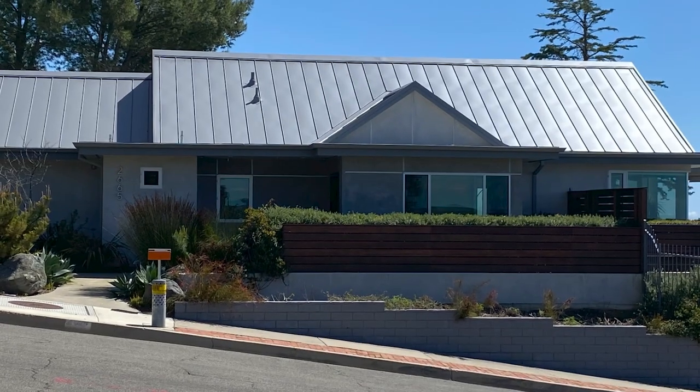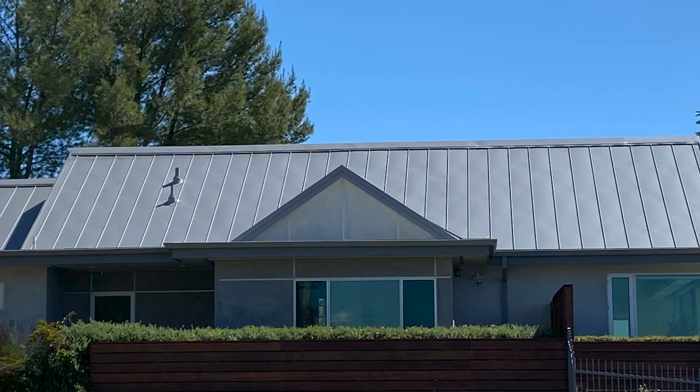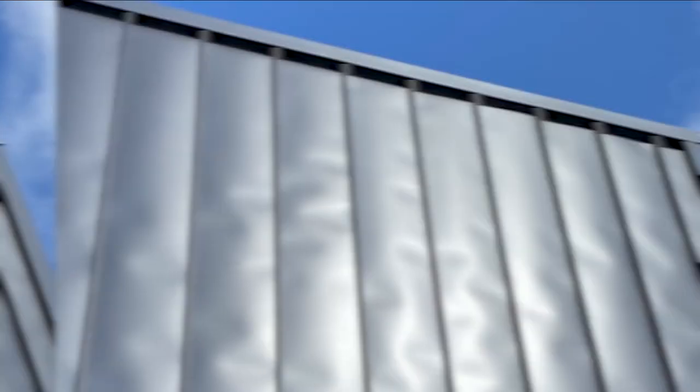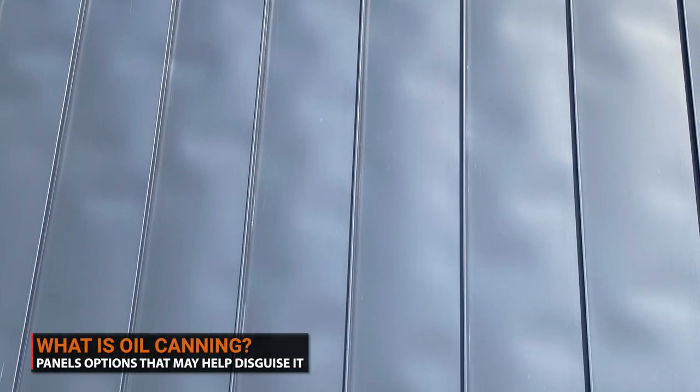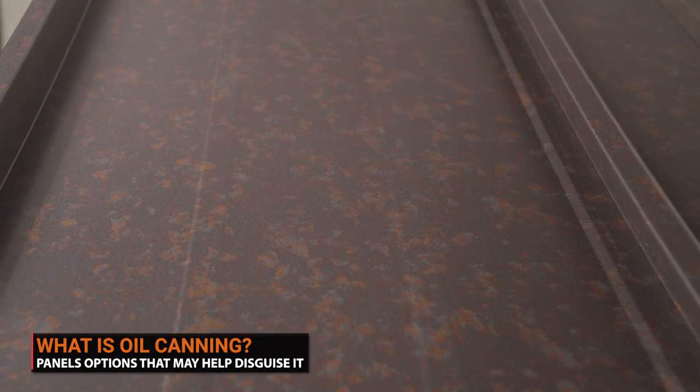Have you ever seen a metal roof or siding that looks like it was wrinkled? If you have, then you've witnessed one of the biggest wonders of the metal roofing world, known as oil canning. In this video, we'll go over what oil canning is and panel options that may help disguise it.